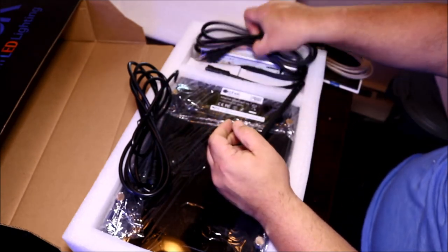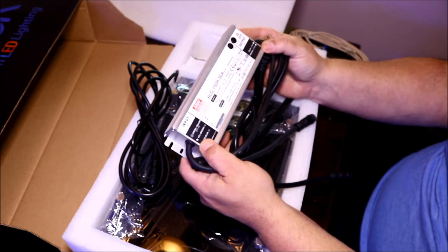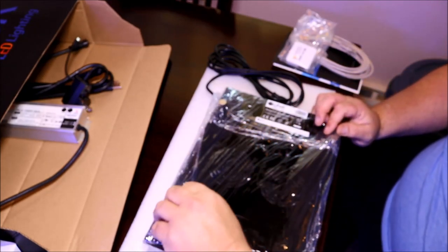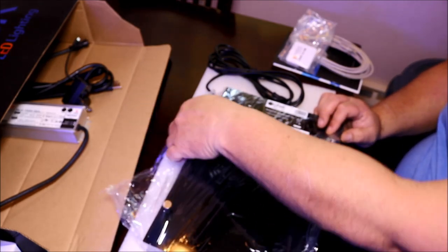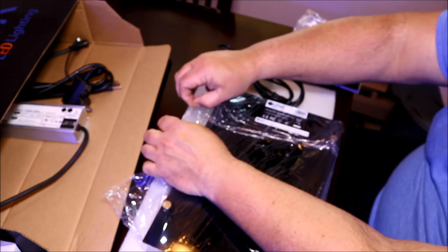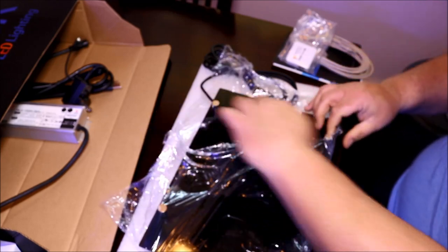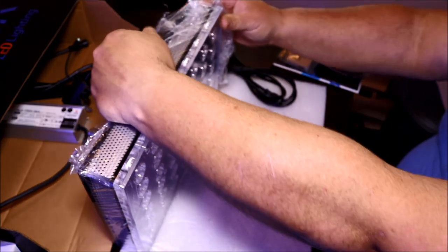So once I received it, shortly after that the CEO of the company reached out to me and said that the company they had producing the light for them was basically screwing them over and they were going to discontinue the production of the light, pull it in house, and release it at a later date so that it met with Orphic's quality and standards. He said to make up for that he was going to send me a V4 Atlantic compact and asked if I could do a review for it as well, which I agreed to.